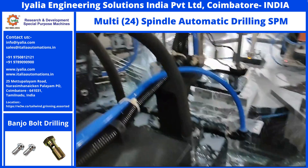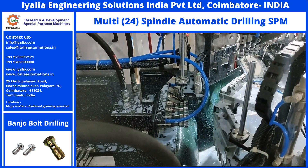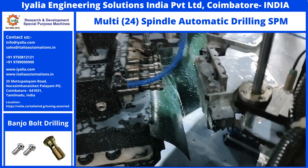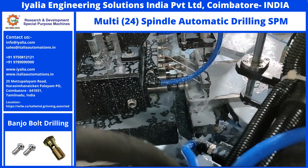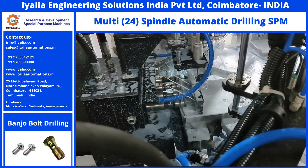All the operations are fully automatic. To monitor the tools, tool breakage sensors are installed. Each time, the sensors physically touch the tool and confirm its availability. After the confirmation only, the head will index.